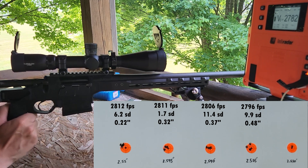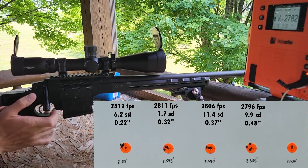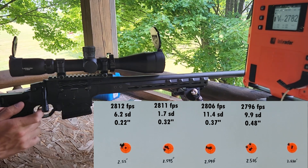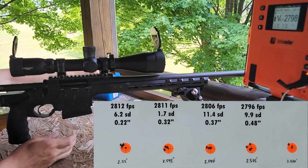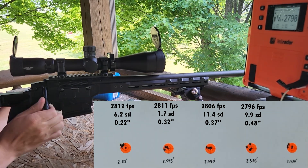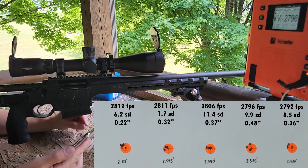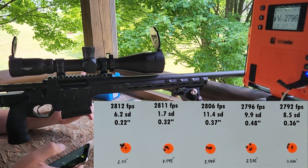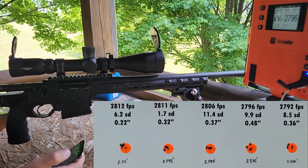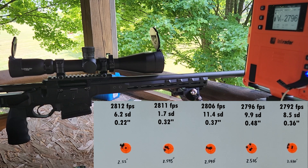We're seeing a drop in velocity as we go to shorter overall lengths, which is kind of the opposite of what I'd expect, but I'm guessing it has to do with getting further from the lands. That group was 2796 feet per second with a 9.9 SD. With the barrel warming up you might expect more velocity, but our shortest overall length today gave us 2792 feet per second with an 8.5 SD. Really good SDs across the board and looks like really good groups. Let's get over and check it out.